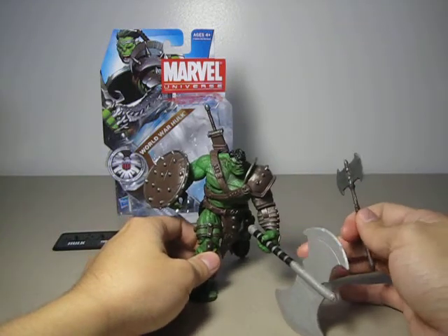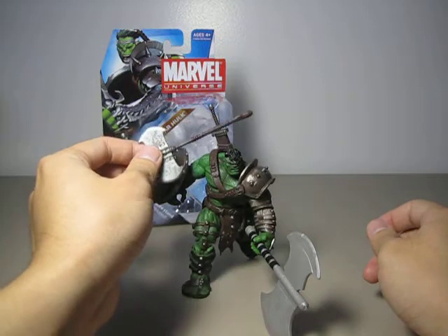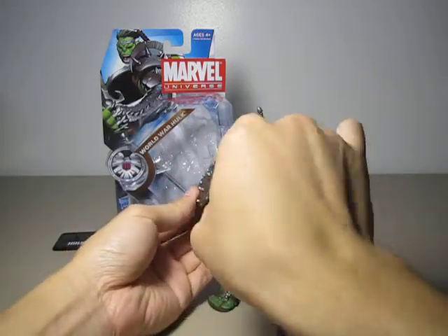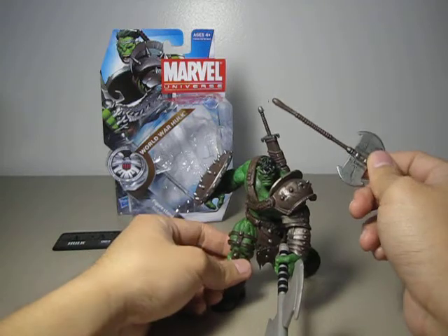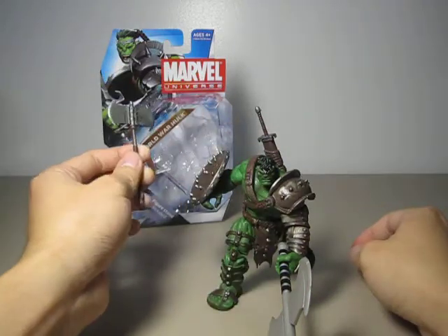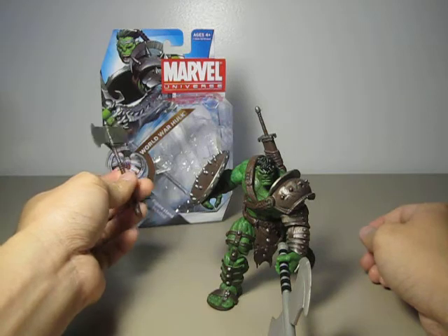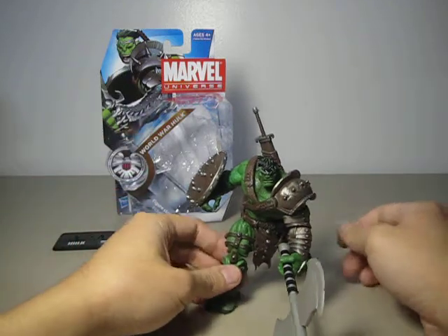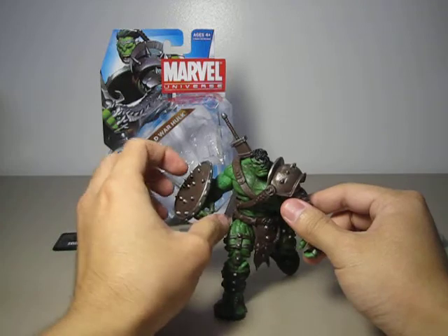As you can see, the handle of the big axe is really big and it fits the figure very well. The problem with the included axe and sword is that the handles are way too small, and the hand grip on him is really big. Hasbro should have done better — they should have seen this when they tested out the figure. It's just ridiculous. Both weapons have the same problem. If even one of them could fit the figure, I wouldn't complain, but this is just upsetting. Let's remove that axe.